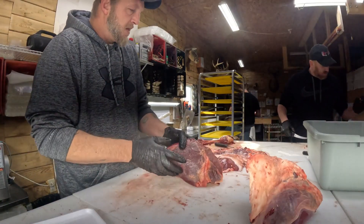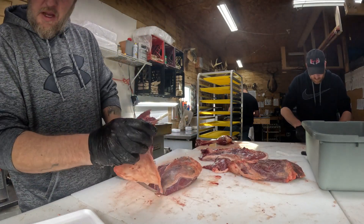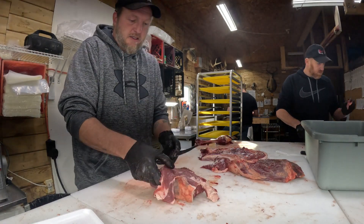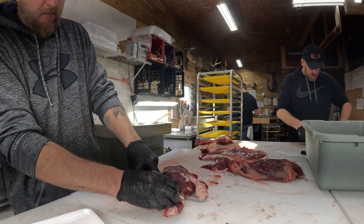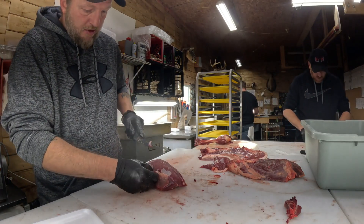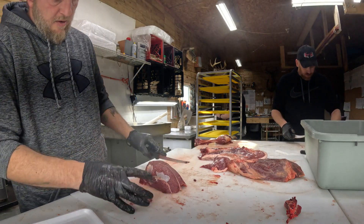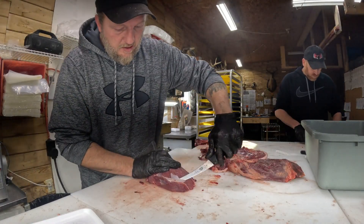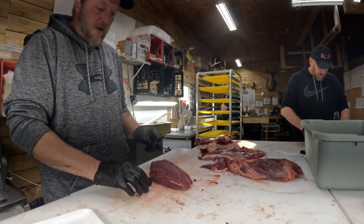First thing we're going to do is start with the tip - I'll take and cut that cap off. They just want quarter-inch steaks, so all the scrap from that will go right across to these guys and they will trim it all up for burger. We clean it completely. A lot of companies will just get that outside piece off and leave it like that and send it - but we do not here, we clean it completely so that you can put it right into your frying pan.